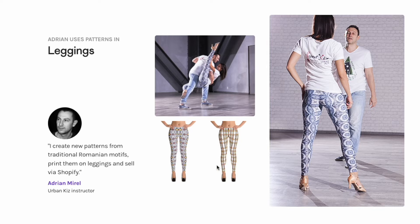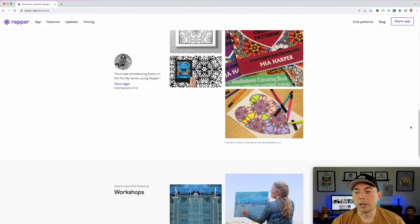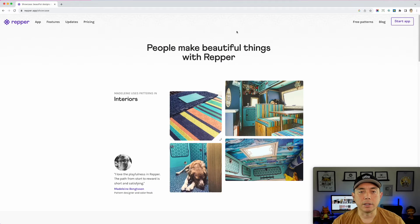Leggings are a big one — I think people are going to buy them for Christmas and for New Year's when they want to work out. So if you can make a cool legging pattern on Redbubble or other platforms, this could get you some sales. I just wanted to show you the Showcase — you can explore it on your own. Let's go back up and look at the next section.